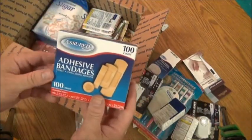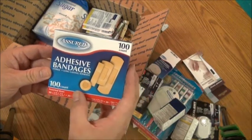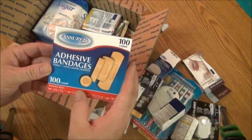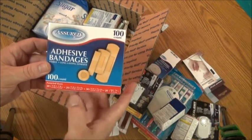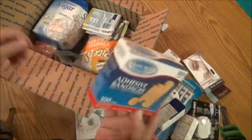For your first aid kit, you get 100 bandages in assorted sizes — 30 of one size, 20 of another, 30 of another, 20 of another. Never been opened.